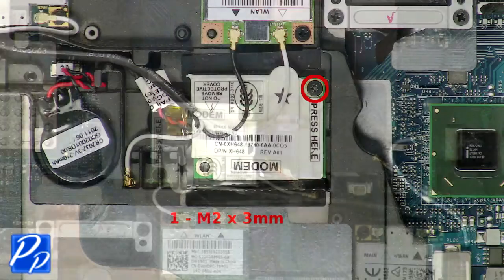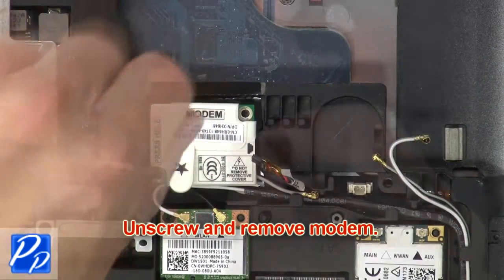Now unplug the modem cable. Then unscrew and remove the modem.